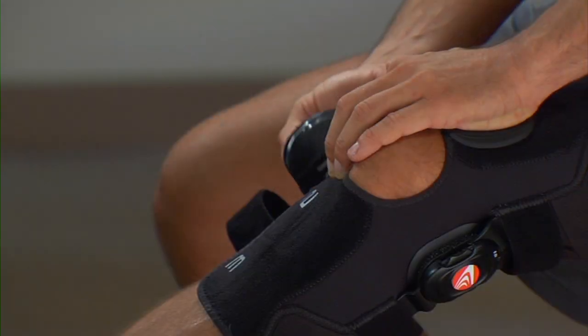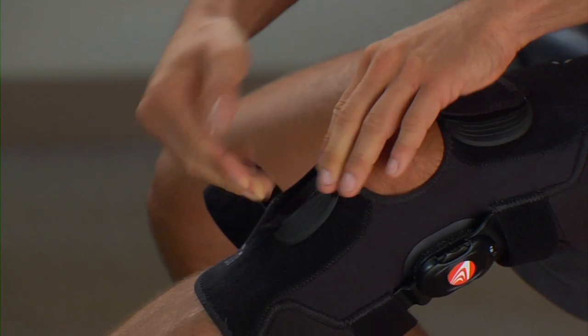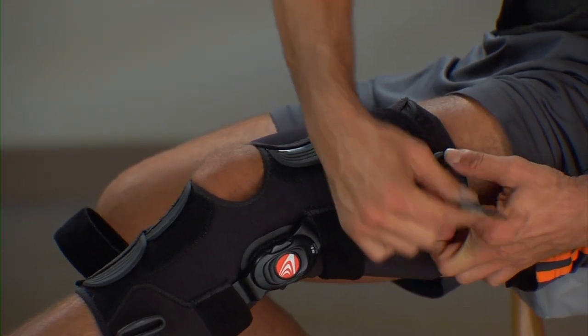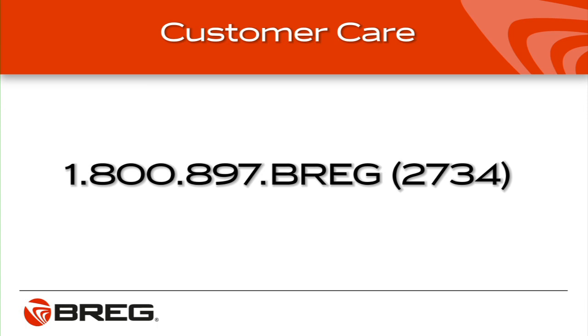The Freestyle OA Knee Brace is designed to be easy to use, but there are a few tips that might help with fit and comfort. The brace features finger pockets to make it easy to apply — use these when tightening tabs one through four. In order to prevent the brace from rotating when you apply the brace, hold the plastic ring with one hand while tightening the strap with the other hand. If you still have fitting problems, contact the health care professional who provided you with the brace and request further adjustments. For general questions, call Bregg Customer Care at 1-800-897-BREGG — that's B-R-E-G-G, or 2734.